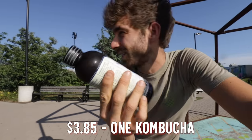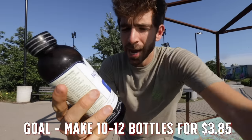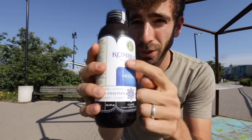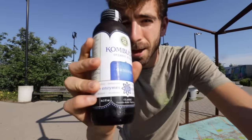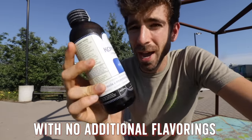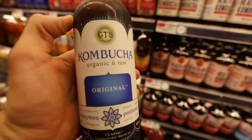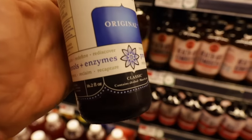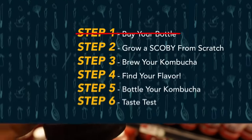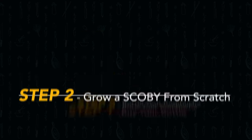My goal is to multiply this by maybe 10 or 12 for the same price of one. Just remember, if you are trying to multiply this at home, you need to get a kombucha that's organic, raw, and not pasteurized. Some kombucha companies pasteurize their kombucha through the manufacturing process and they don't have the live cultures you need to grow a SCOBY from scratch.